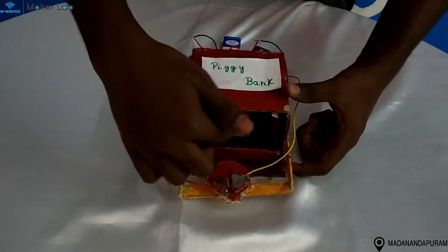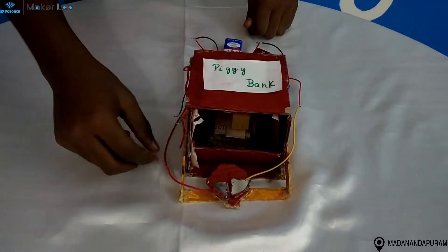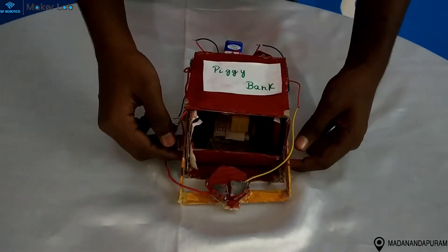After the coin falls down, the connection is cut off, and here is the opposite connection where the motor starts to spin in the opposite direction and the strip comes down automatically.